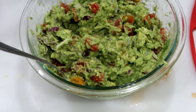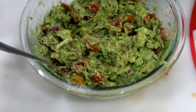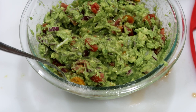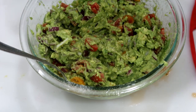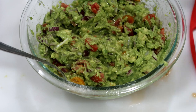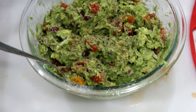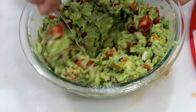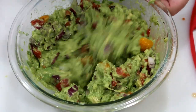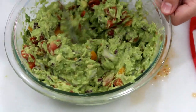Then I'm going to add my salt and pepper. I do it to taste, and I normally taste it with whatever chips I'm serving it with because the chips are also salty. So depending on how salty you want your guacamole, just add however much you want. Then mix it up again to get the salt and pepper and the juices evenly dispersed throughout.